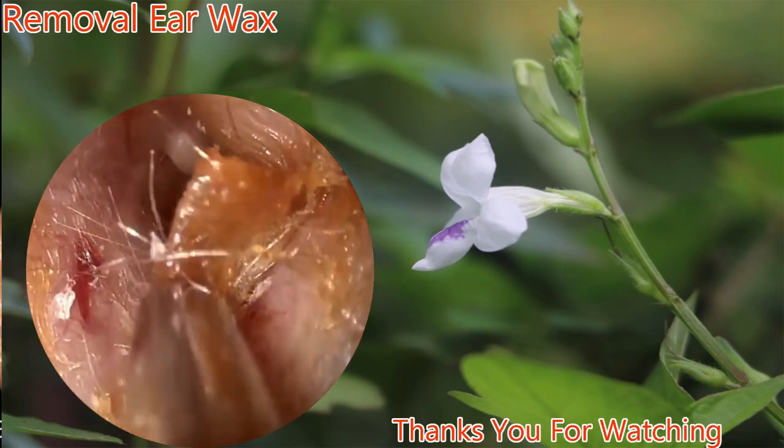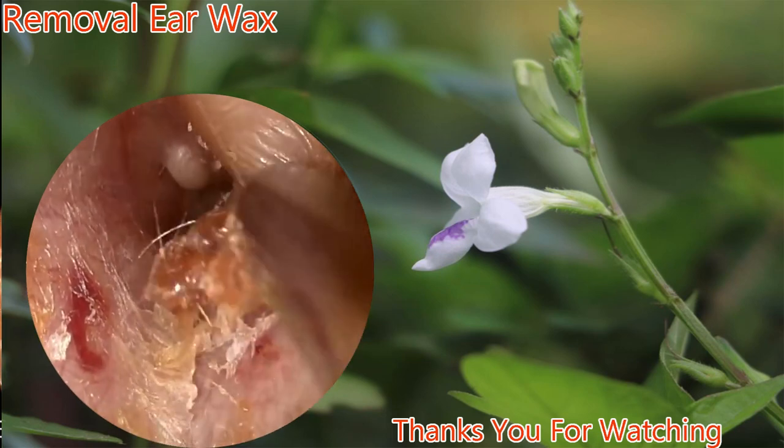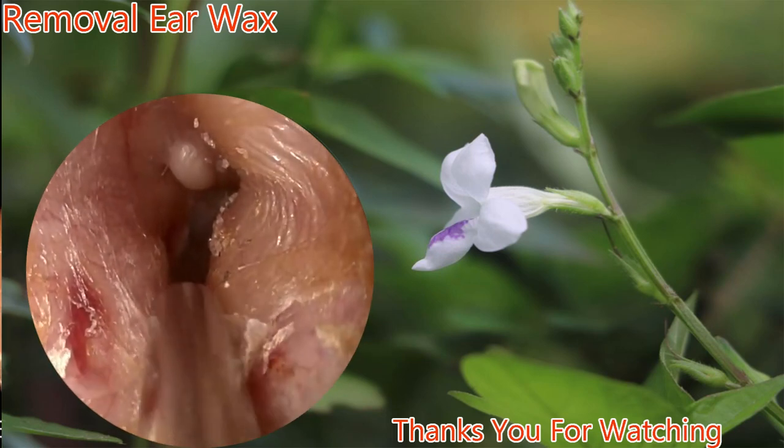Instructing cerumen laterally. A suction is used at this time to try to remove some of the canal contents. You can see the skin is very dry.